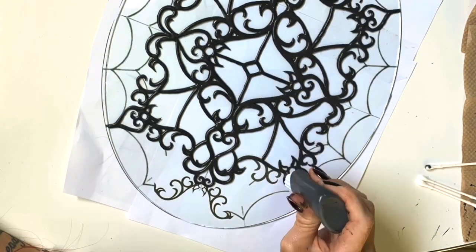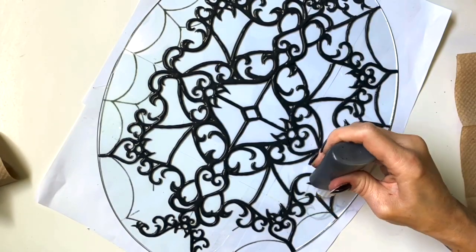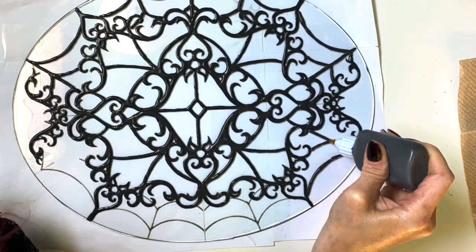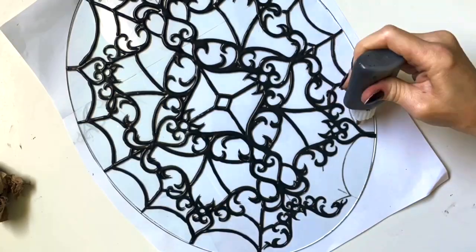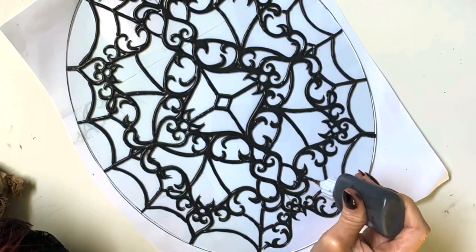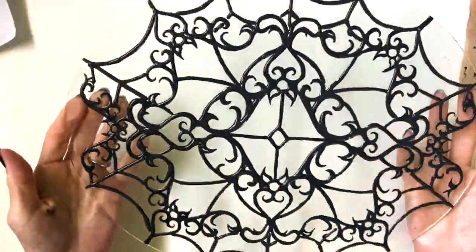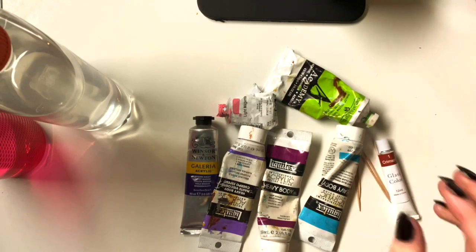I was super happy when I tried it out and it seemed to work. Look at the spider web! I was hoping I wouldn't screw up such an intricate design, and I didn't — yay! I did a pretty good job. It looks really cool.